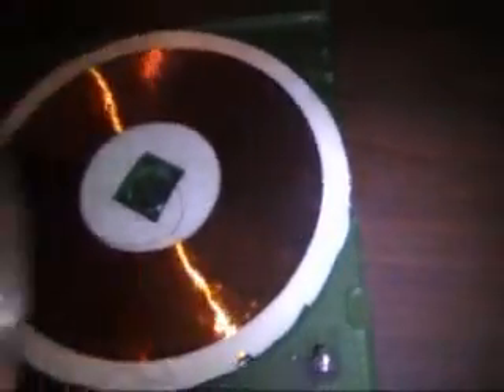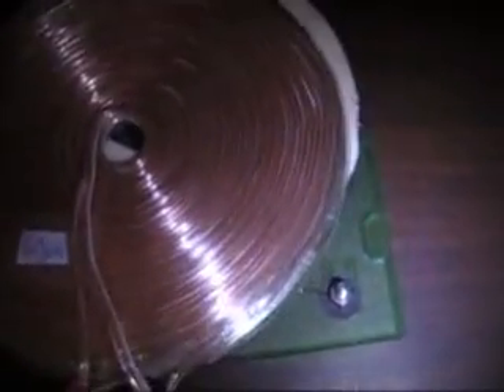This is a standard wound pancake coil — I think it was three millihenries. I don't know the exact number of turns but it's many more than what's on the other one. I'll put this on here and put my scope probe up to it.